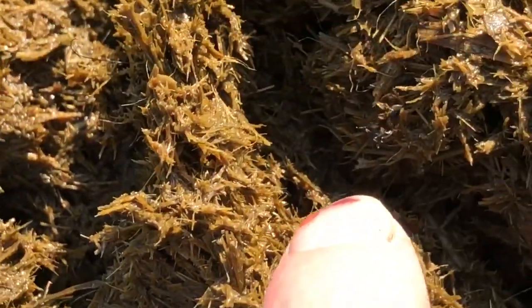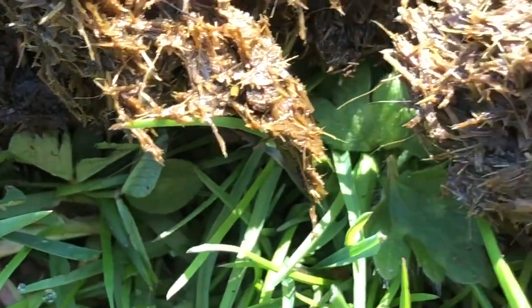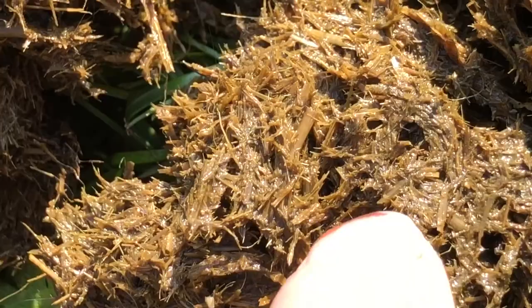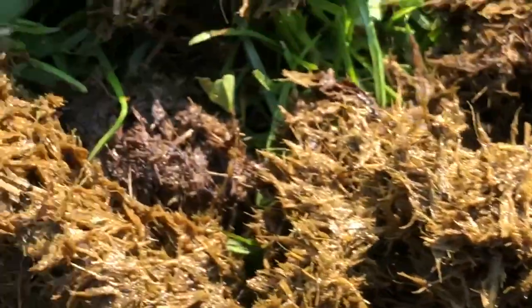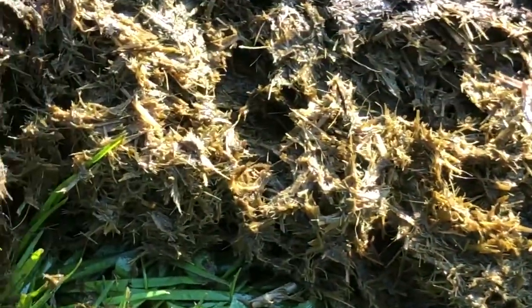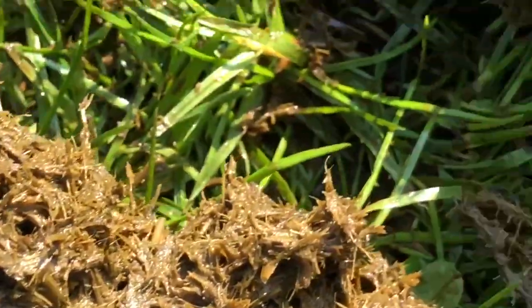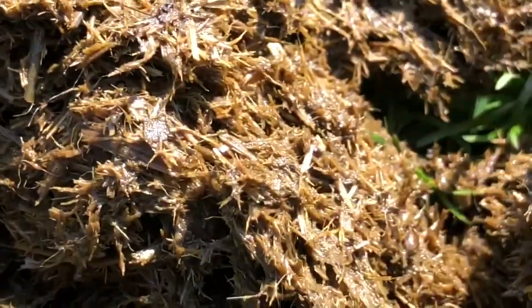Oh there we go. There's a dung beetle right there. All these holes — that's a dung beetle hole, that's a dung beetle hole. Maybe there's not as many as I anticipated in this one. There's another one. They just know how to bury it. You can see all those little marks, potholes — those are all the dung beetles hiding in amongst the dung.